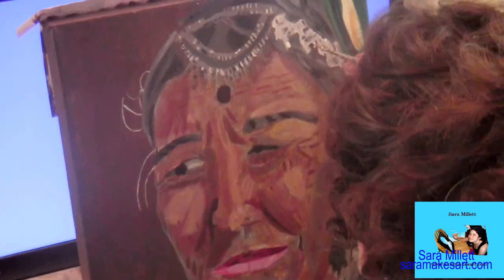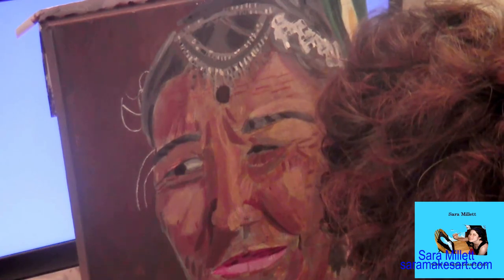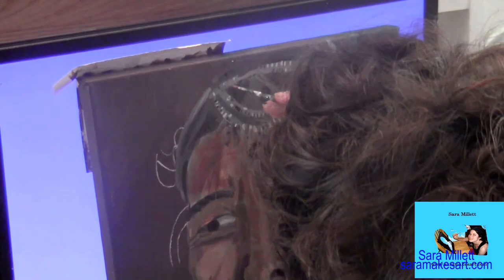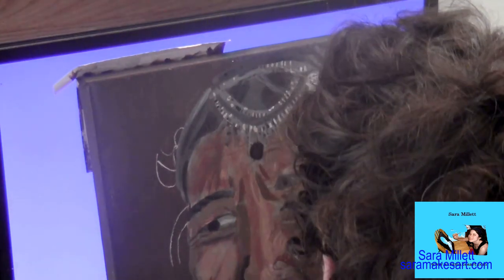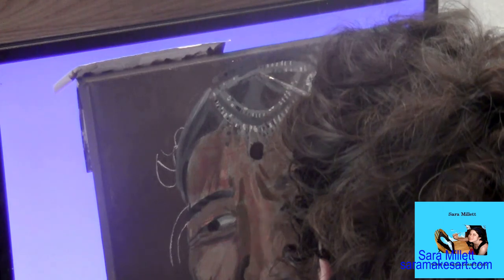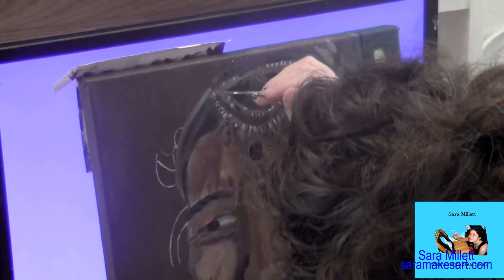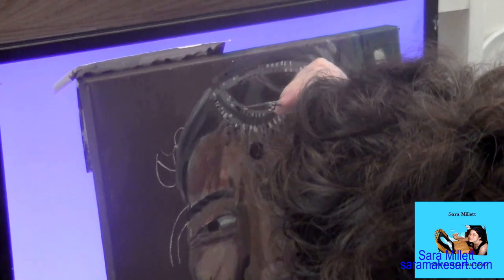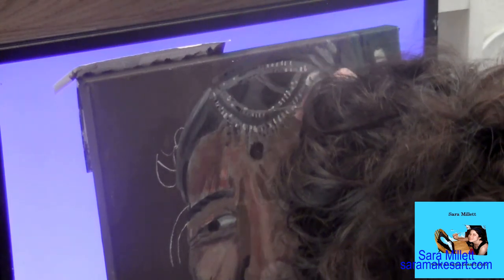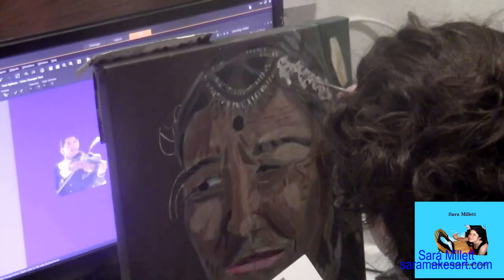Painting all those little details in the jewelry was a pain, but it was well worth it. It's really amazing how much we can accomplish as artists if we're just willing to slow down and take some time. I have an old video about needing patience as an artist, and I'm going to include a card for that here, as well as a card for my video called something like 'Draw a Bit Faster by Slowing Down.'